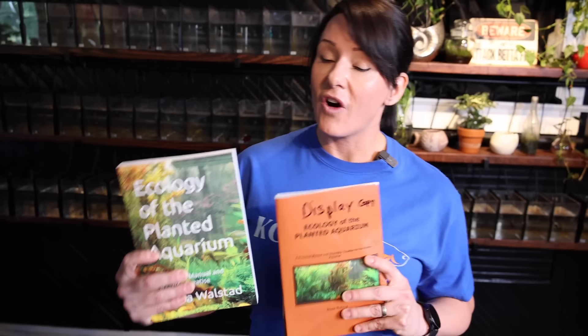If you're into planted aquariums, then this book is a must-have, and I've got the author of this book here with me today, Ms. Diana Walstad. Diana, thank you so much for coming. I really love your book, and I would love it if you could tell us what exactly is the Walstad Method.